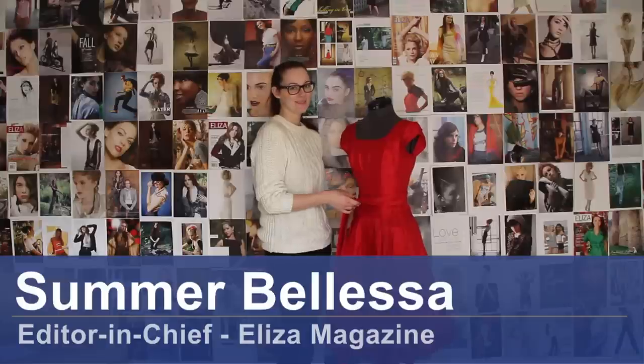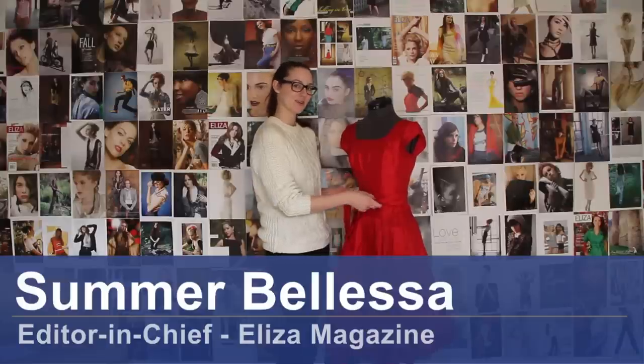Hello, my name is Summer Balesa with Eliza Magazine and I'm here today to show you how to tie a bow.